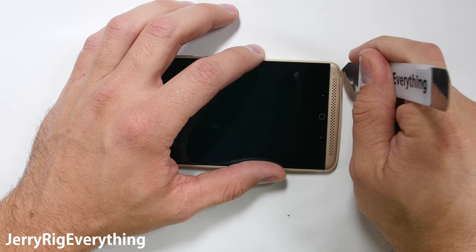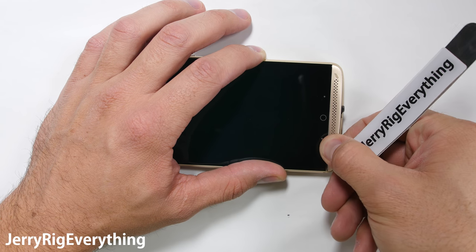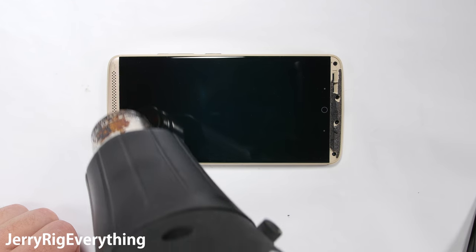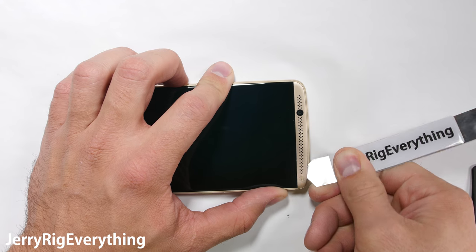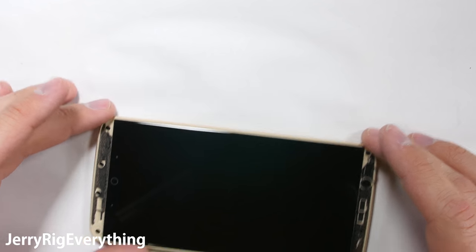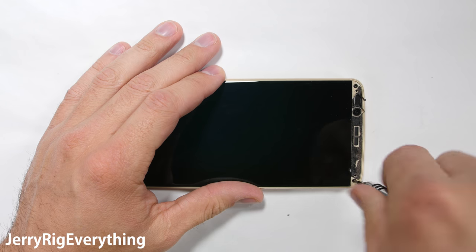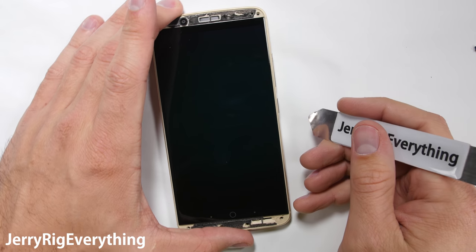Some heat is required to soften the glue under each of the plastic speaker grills at the top and bottom of the phone. This phone does have dual front-firing speakers, which is kind of cool. There are 4 screws at the bottom and 2 screws at the top.